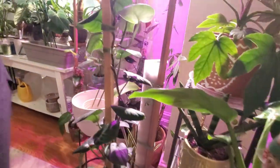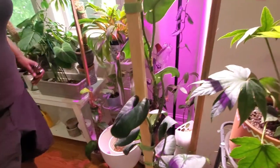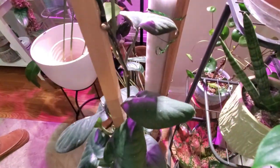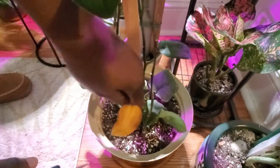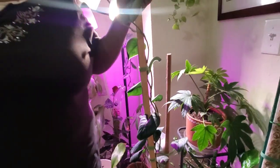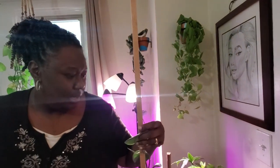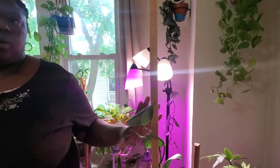Beside it is another plant I just noticed needs water — the leaves are curling. This is my jade scindapsus. Sometimes I can really be an underwaterer. But this plant is pretty tall — it's on about a six-foot stake and I'm a pretty tall female, so it has to be at least four to four and a half feet tall. I really want to get it to just grow and grow.